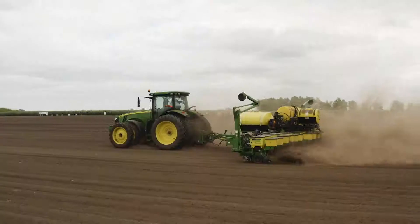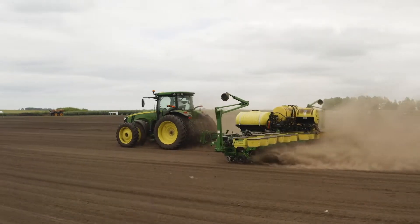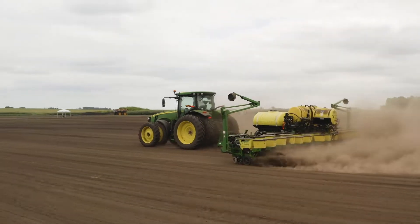The way this study was set up was with a planter equipped with Speed Tube, VSET, and V-Drive. We planted at 4, 6, 8, and 10 miles per hour.